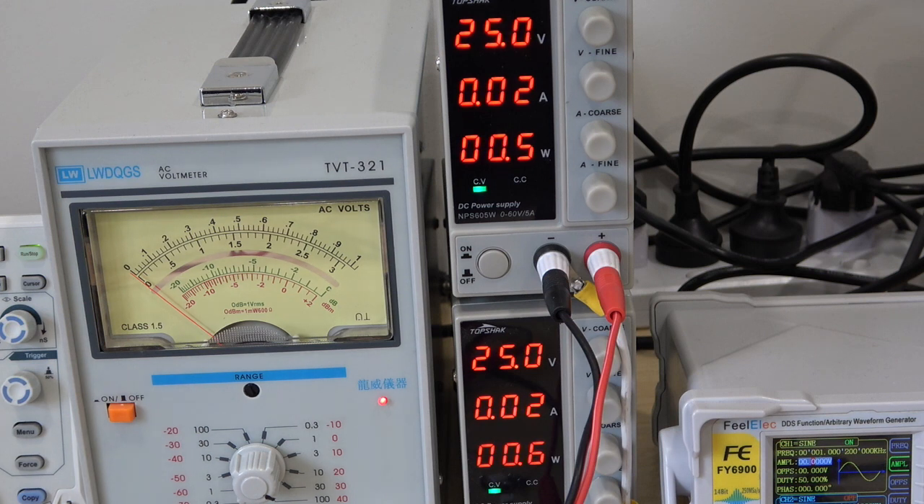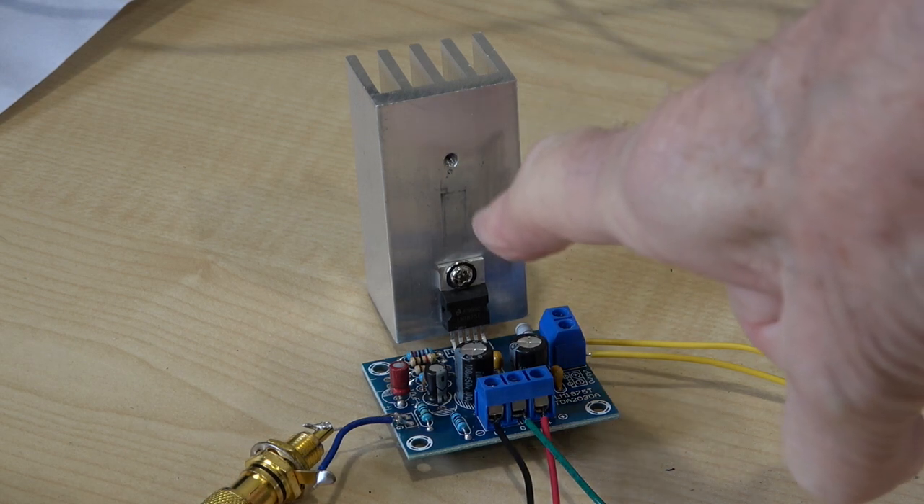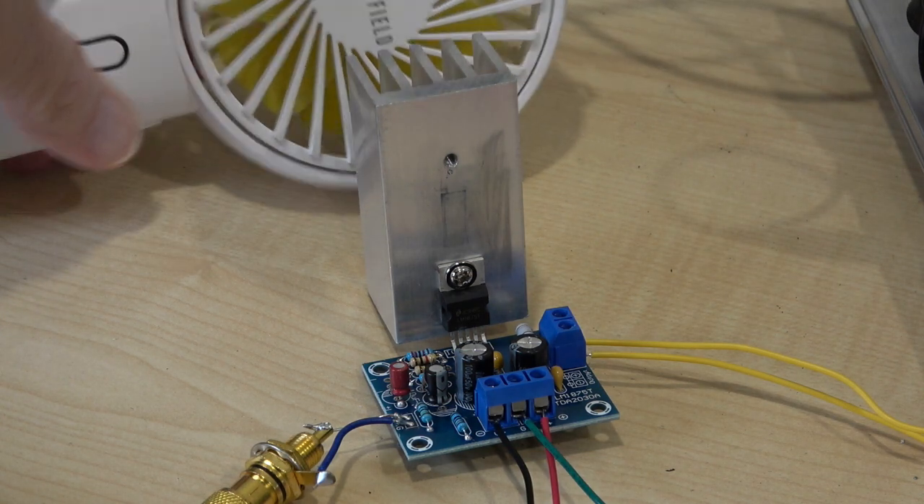Obviously if you built this using a standard analog supply, you may well start off with 25 volts but that will sag down to 22 or 23 volts depending on the power supply you build. So clearly you will not get the maximum power under those conditions. Whatever we measure now is with a stabilized supply of 25 volts. Now clearly this little heatsink is not going to provide adequate cooling — probably on music it might be okay, but I'm going to use a little fan because I don't really want it to go bang.